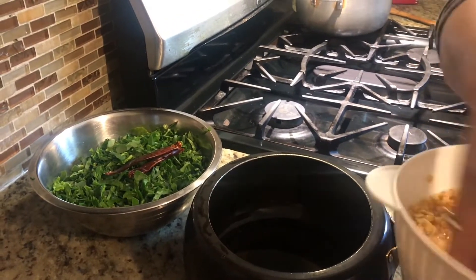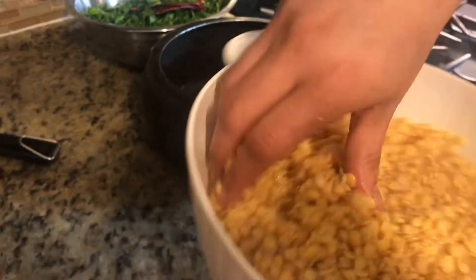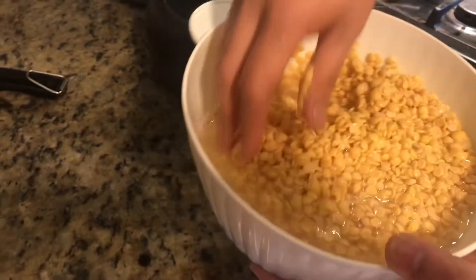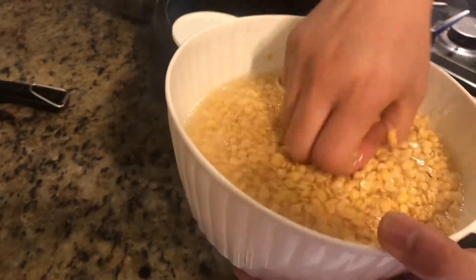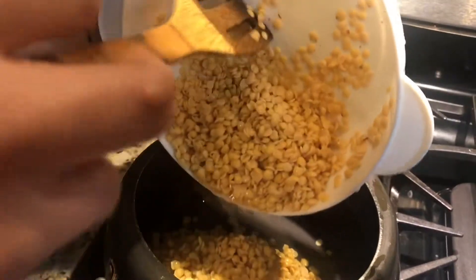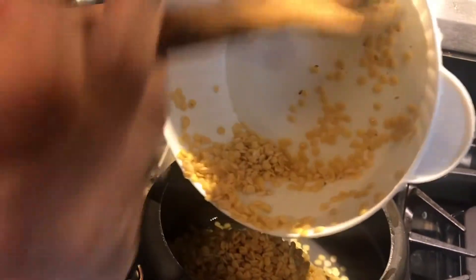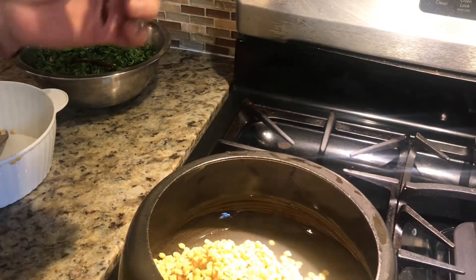Today we are going to make dal palak. I soaked one and a half cups of dal for half an hour — see it's soaked nicely. Now we will wash it and then put it in the pressure cooker, transferring the dal to our pressure cooker.